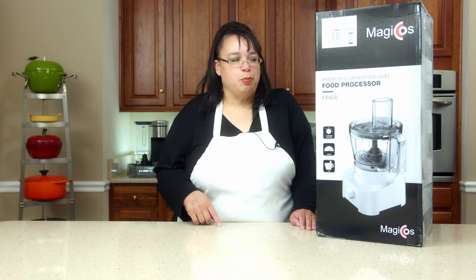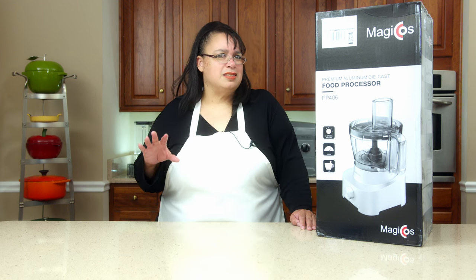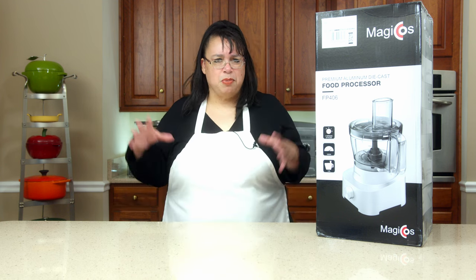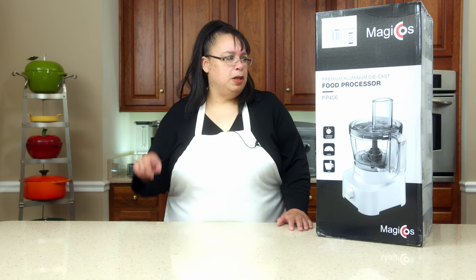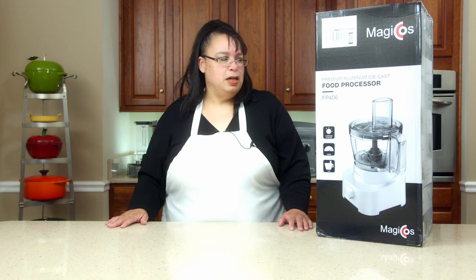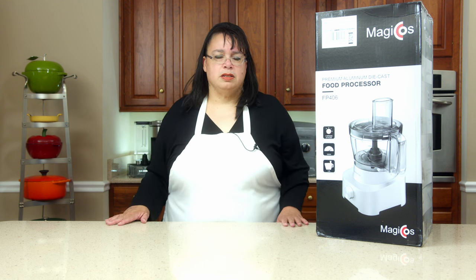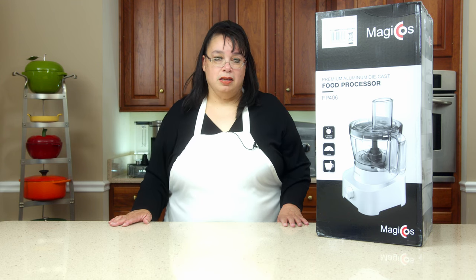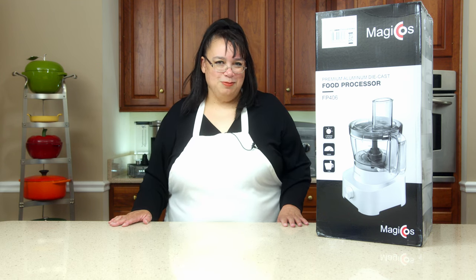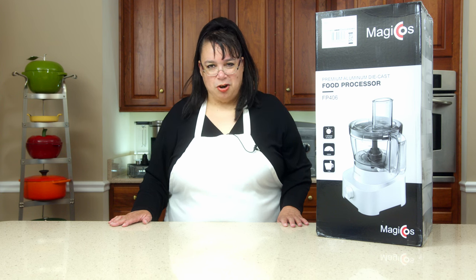What's interesting about this processor is it is die cast — the base of it is a premium aluminum die cast. It comes with all kinds of fun stuff: it comes with a little whip so you can make whipped cream, and it comes with a dicing kit. So join me, let's take a look at the Magic Coast 14-cup food processor.